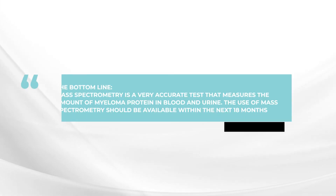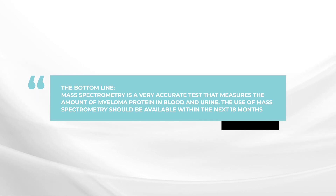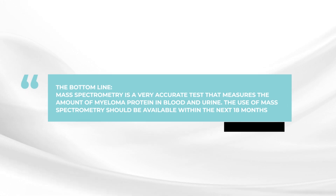The bottom line is that within the next year or two, mass spectrometry testing of the myeloma protein in the blood and the urine will be a really important complementary way to assess low levels of myeloma disease. We'll have techniques for measuring minimal residual disease, MRD, and we'll have mass spectrometry. Those two techniques can be used in a complementary way to have very accurate monitoring of the level of the myeloma.